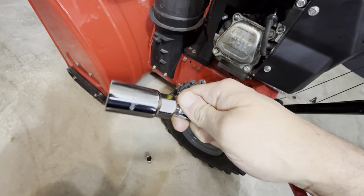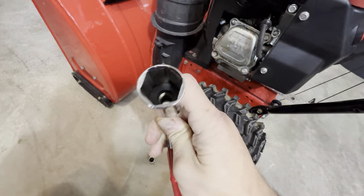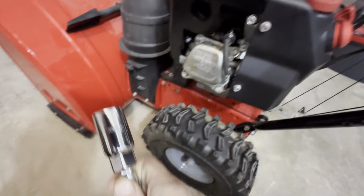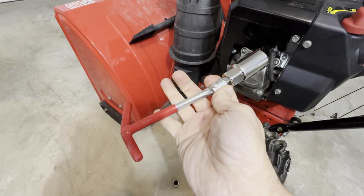It comes with two sockets — the 16 millimeter and the 21 millimeter — so you have the 13/16 and 5/8 capabilities. There's a nice rubber insert to get the spark plugs out, and it's just really great for small engine repair. Highly recommend picking this up — it's a very nice product.